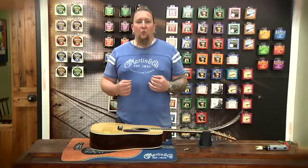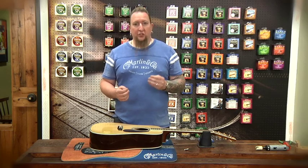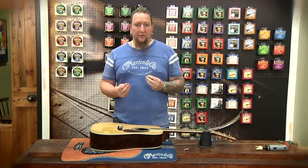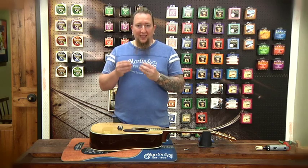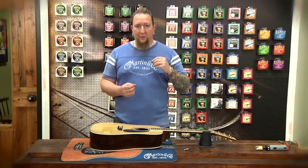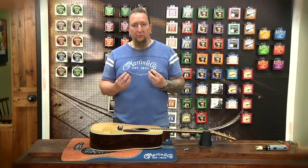Sometimes people ask, why does Martin traditionally leave the bridge pin so high? The main reason is, over time, with string changes and just the pressure of the bridge pin against the wood of the bridge and the bridge plate, it causes the wood to wear out. We leave things high so it allows for that wear to happen and you have more time before you need to have the bridge plate filled, the bridge holes filled, or to maybe even go to a higher or thicker bridge pin.